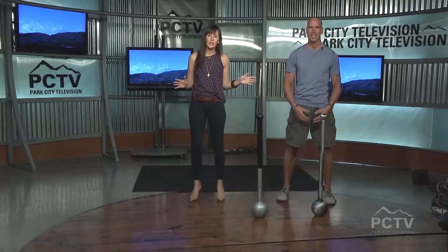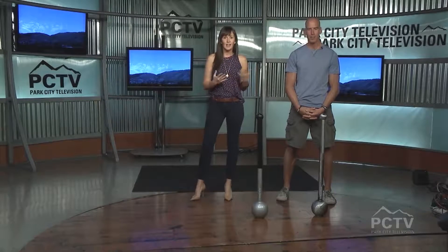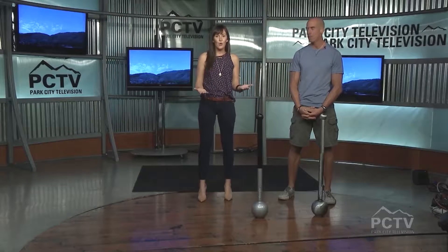Welcome back everyone to the Mountain Morning Show. I am joined by our friend Kevin Rowe from Silver Mountain Sports Club, trainer extraordinaire who always brings us really fun, innovative, and usually historical training techniques that you may not see everywhere. And of course, he does this at Silver Mountain Gym for personal training.